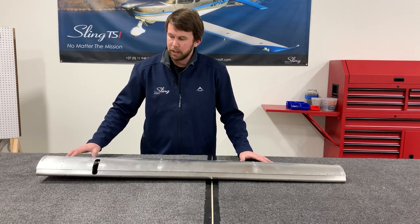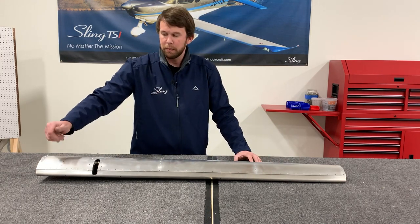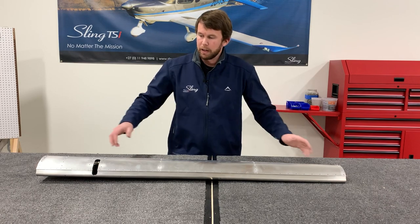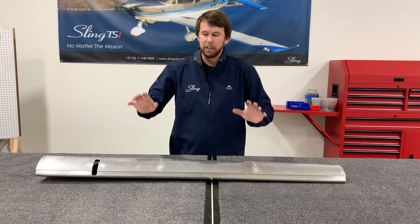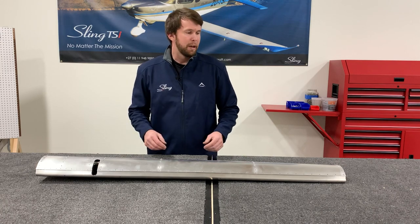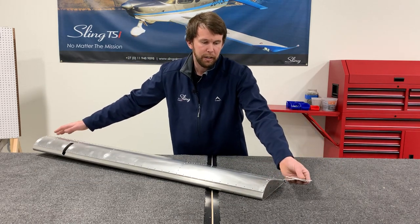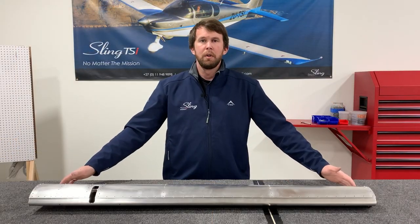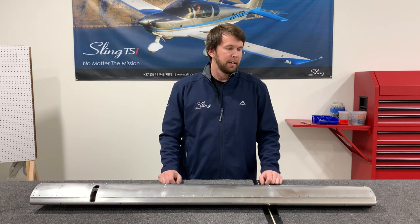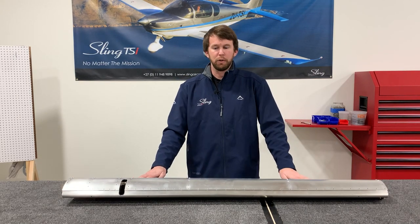Now that we've got the skins riveted nicely into position — without the front row of rivets — I like to install the clecos along the front overlapping skin to make sure there's not a lot of twist in the assembly. We are going to have just a slight amount of twist that we install into it, and we'll match drill those holes, but I'll show that in another video for the final finishing of the aileron and flap. The last remaining step is to install the hinge bracket onto the end of the aileron, and then we're done. The aileron is complete — it's a very nice, straightforward part and it comes out looking great.